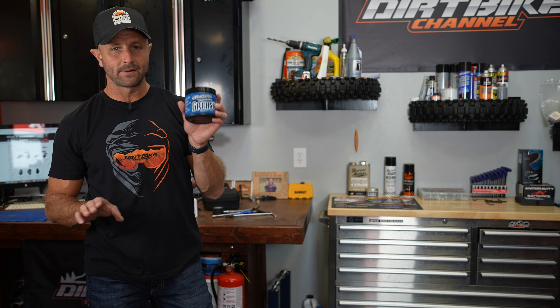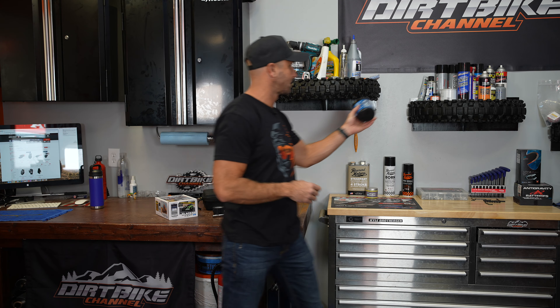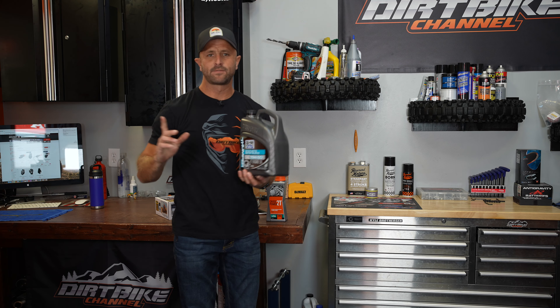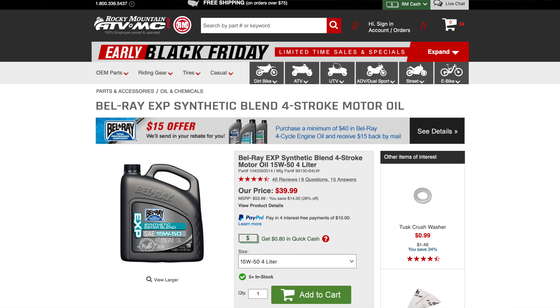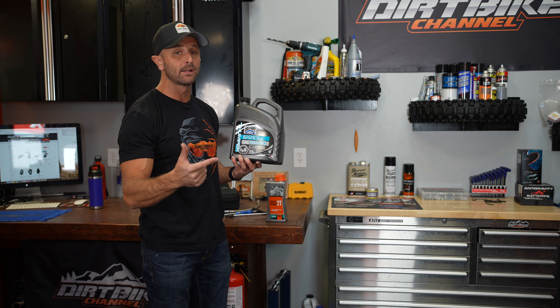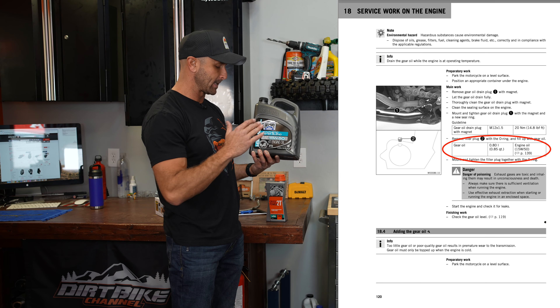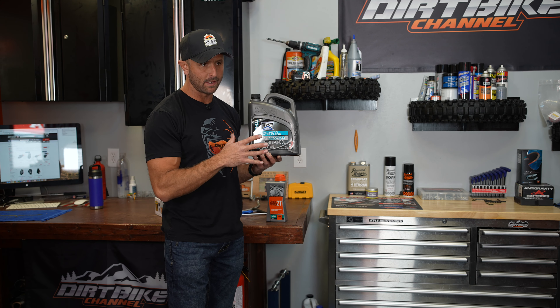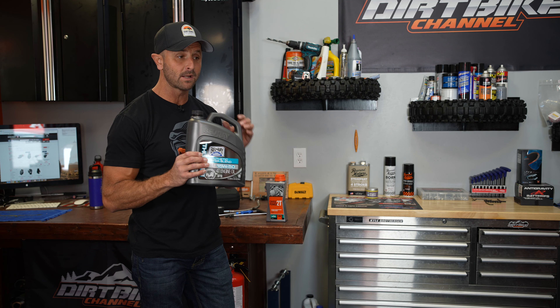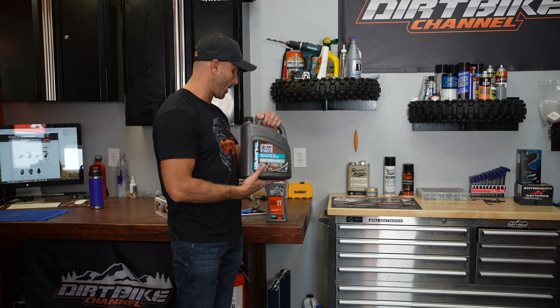Good to have some general purpose grease around. I just use this Maxima grease that comes in a tub — it lasts me a couple of years. As far as oils go, I mostly use Belray 15w50 motor oil. This works in basically all the four strokes, and it'll work in the two-stroke gearboxes as well. I know sometimes they'll say 10w40, 15w50, 10w50 — I'll pretty much standardize on this one unless I have a really good reason not to.